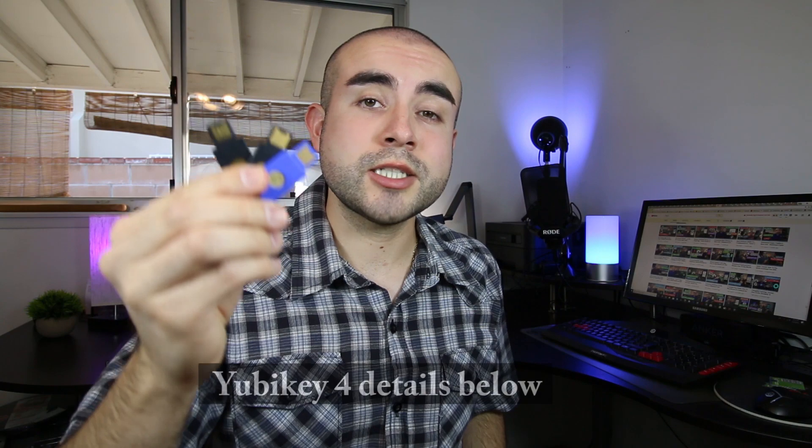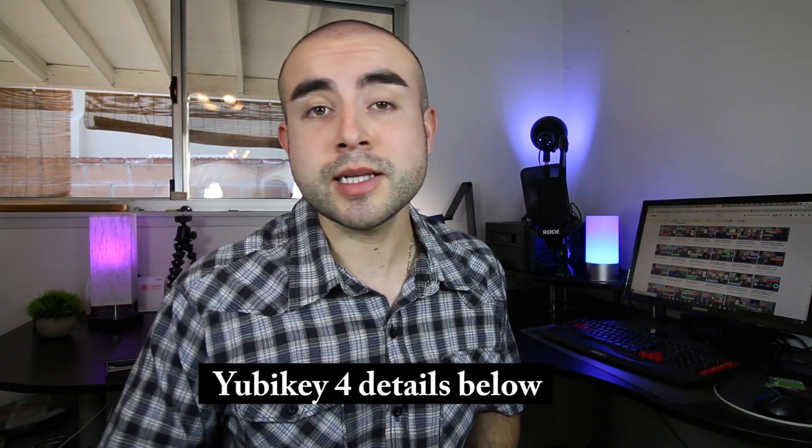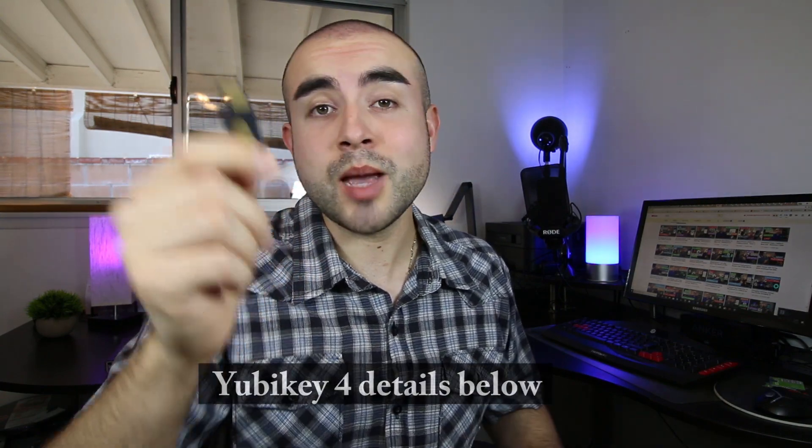Hey guys, what's up? This is Eric of Immersive Tech TV, and before we start today's review of the YubiKey 4, I just want to say if after this video you would like to learn more about the different types of YubiKeys, feel free to check out my other two review videos of both the FIDO U2F Security Key as well as the YubiKey Neo. Also, if you would like to try out a YubiKey 4 for yourself, I'll link down below where you can find it online. But with that being said, let's now hop into today's review of the YubiKey 4.